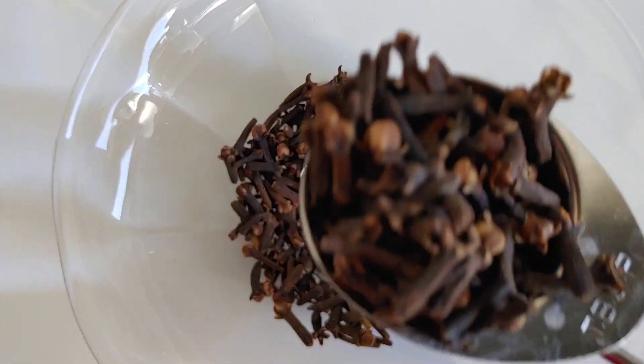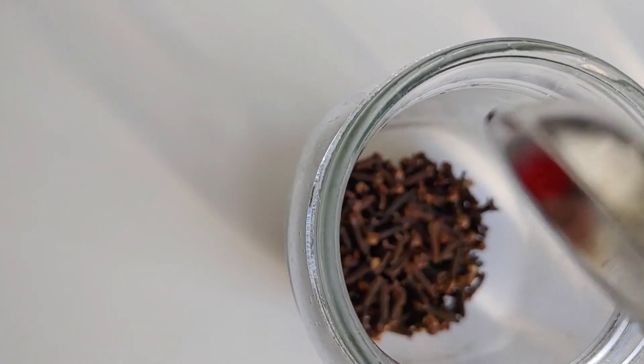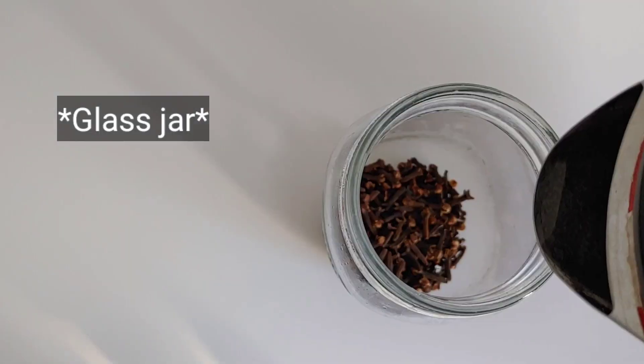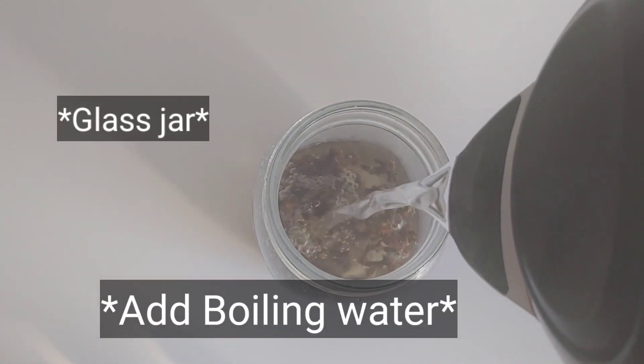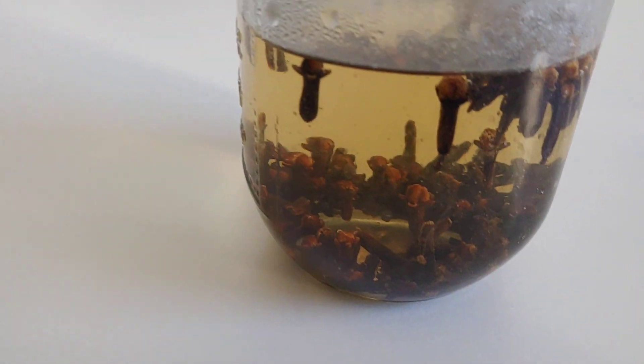I'm going to be showing you the two main ways in which you can make your clove water. Someone asked me in the comments if there's only one way — you can also just put the cloves in a container, add hot water inside, cover it tightly in an airtight container, and leave it for at least 24 hours. The water will become darker the next day, and then you can use it to spray on your hair.